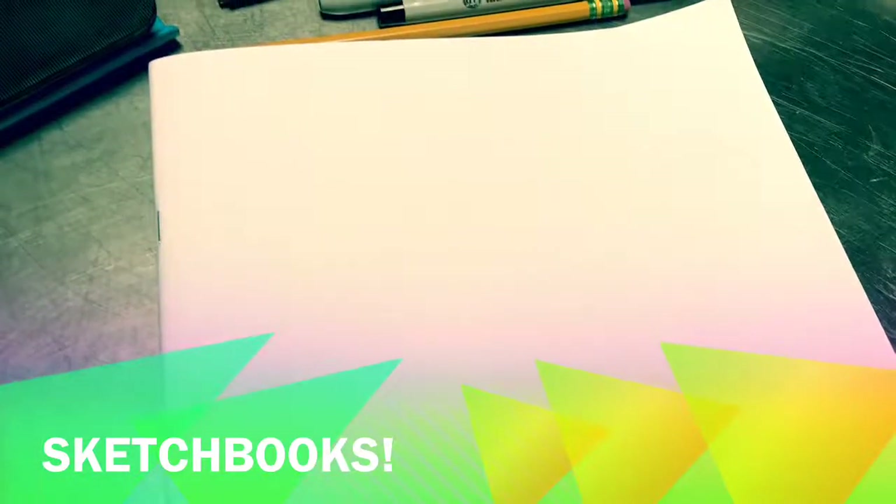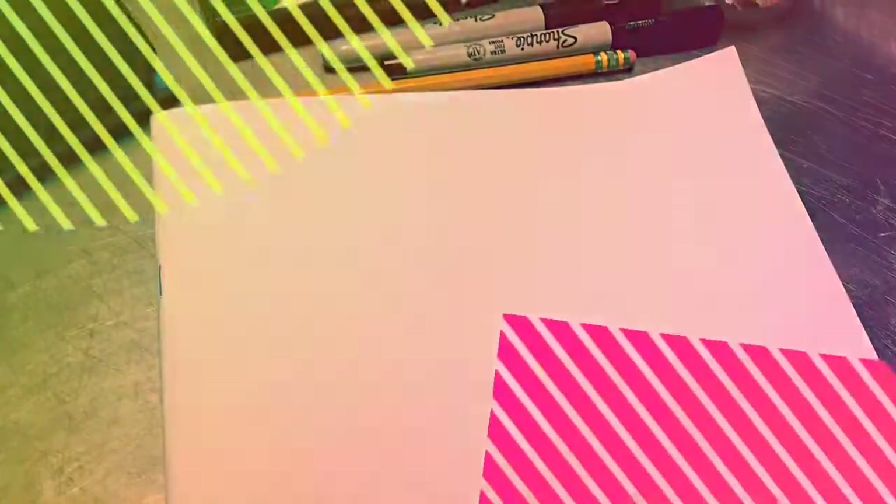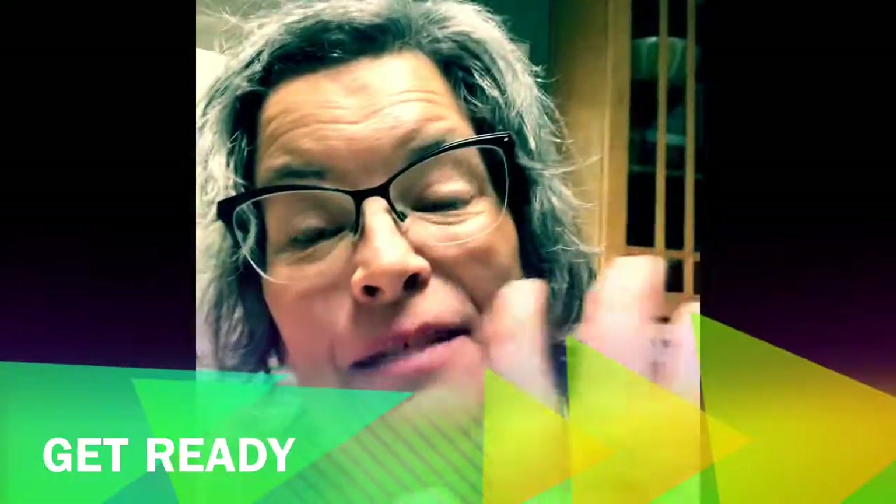Sketchbooks. All artists need sketchbooks. Hi, it's me, Miss Tara.